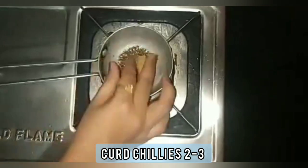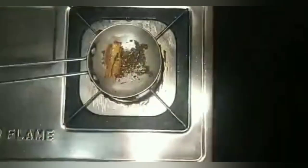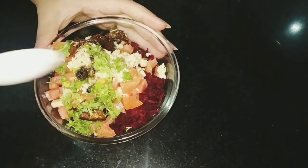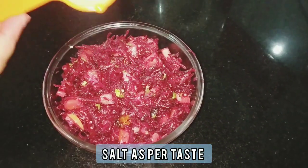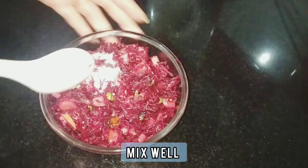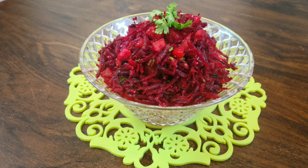Add curd chillies, or you can add green chillies or dry chillies. Sauté for a minute — your tempering is ready. Now add this tempering to the salad and mix it well. Add salt as per taste and mix all the ingredients well. Your beetroot salad is ready.